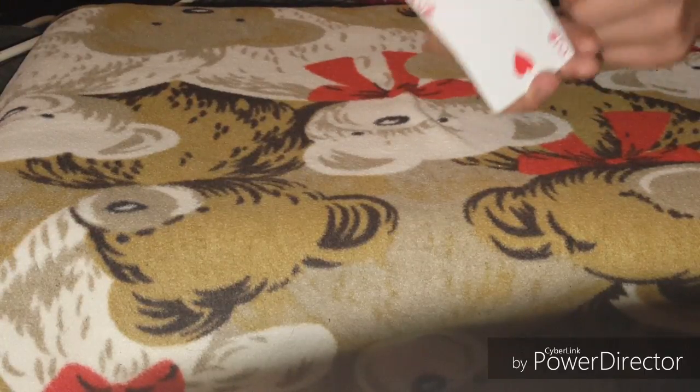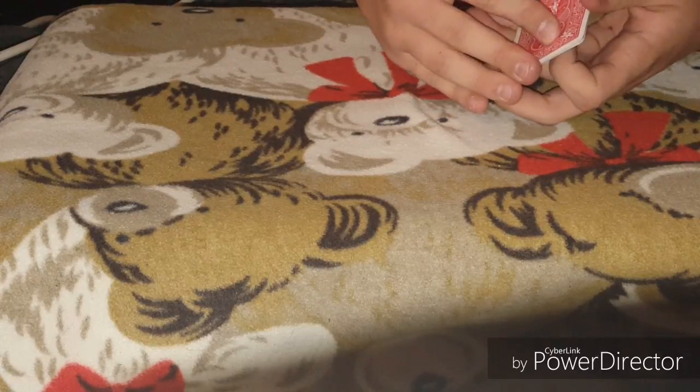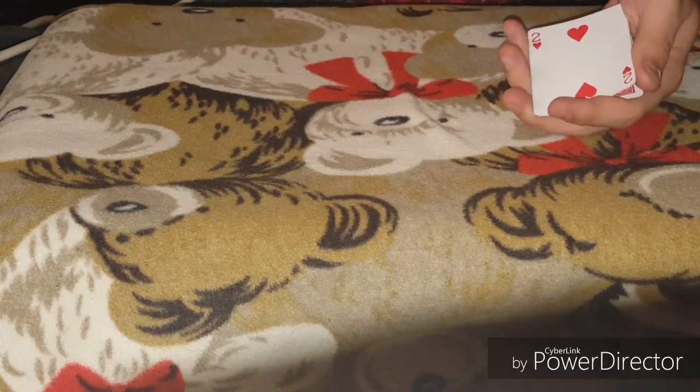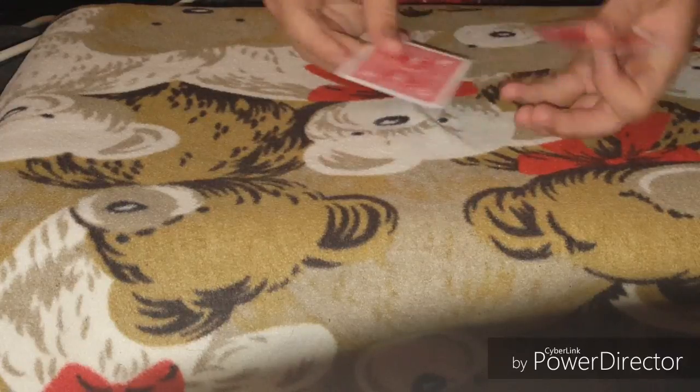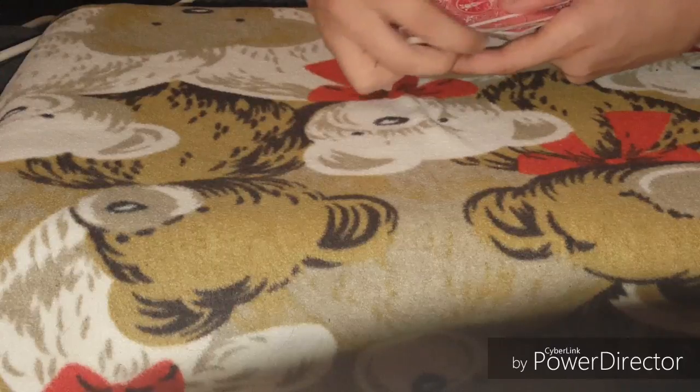Two of hearts — remember where it goes, okay? I'm reversing the order. Okay, reversing the order makes it on top.